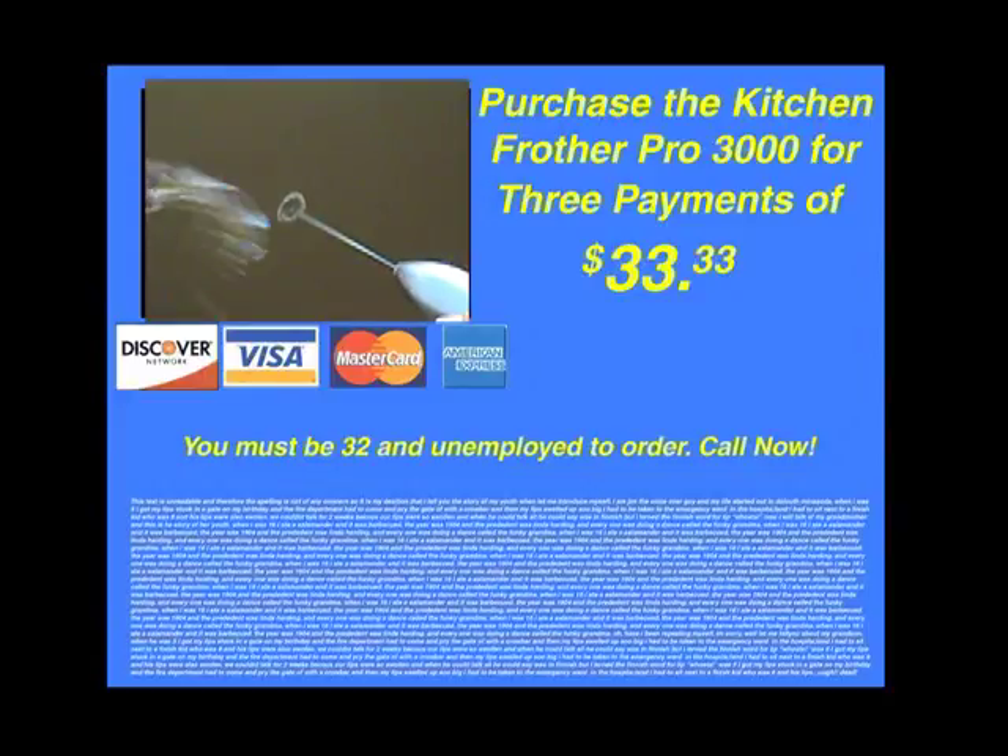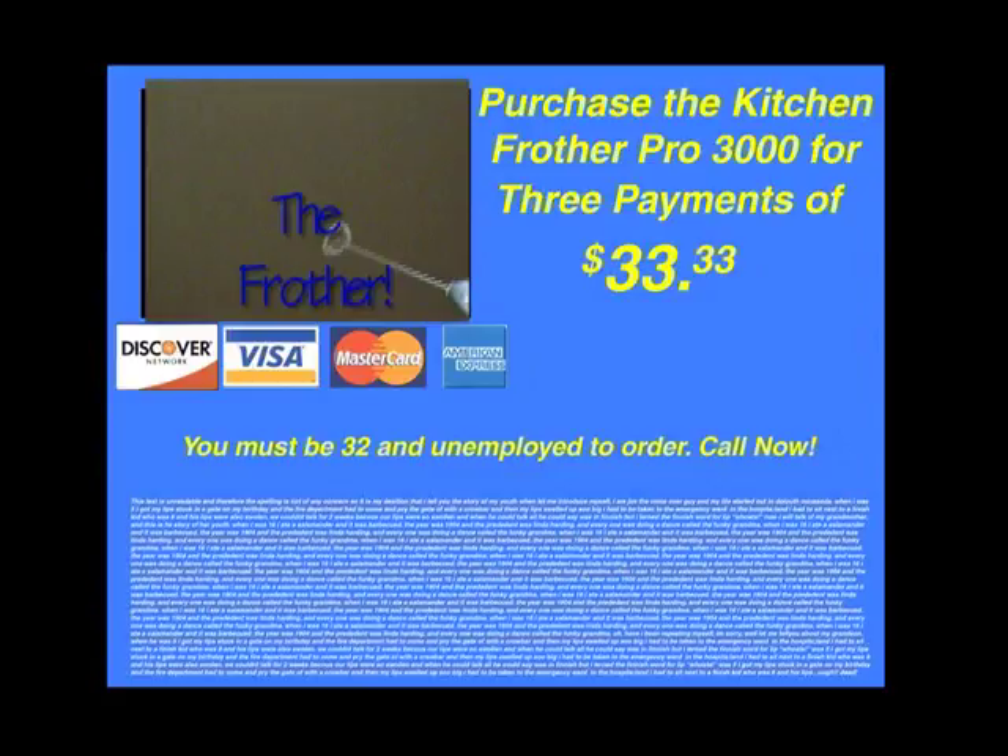Frother makes a great gift for birthdays, bar mitzvahs, Canada Day, and even Christmas. So buy the frother for only three payments of thirty-three thirty-three. You must be thirty-two and unemployed to order. Call now!